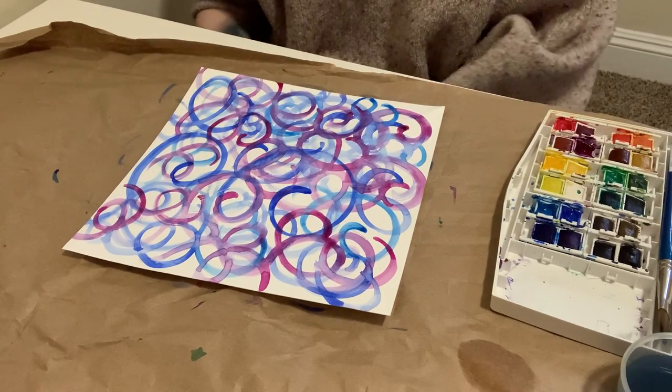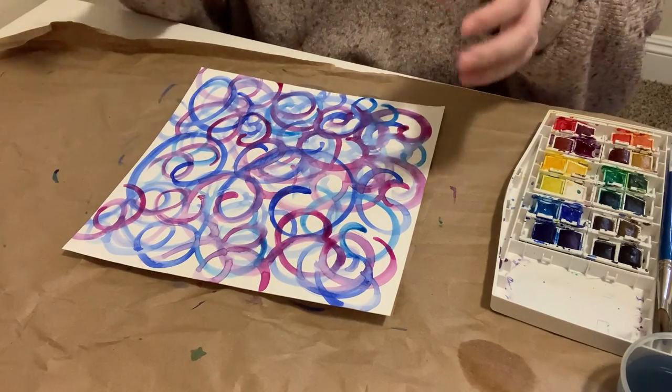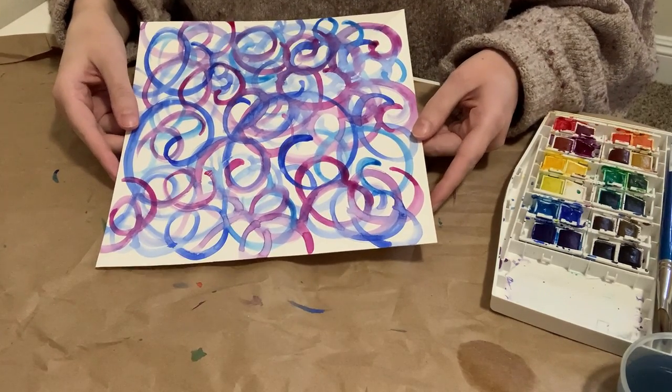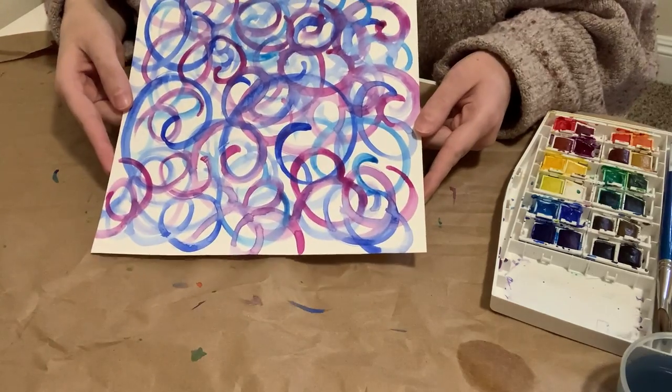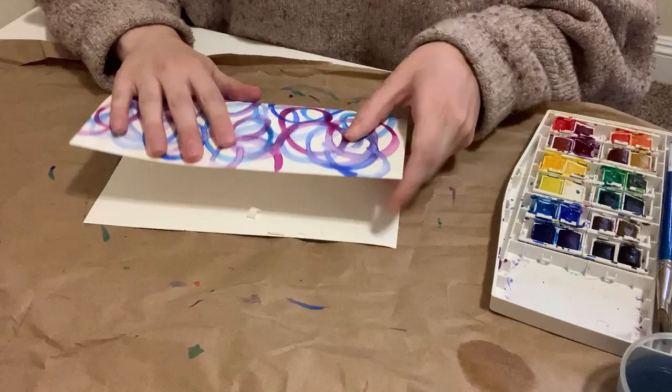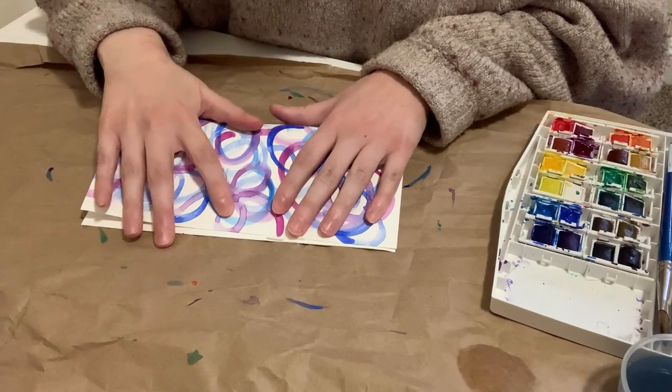So it's nice and dry. What we're going to do is take your piece and fold it in half. And if it's a square, it doesn't matter which direction it is. So I'm going to take it and fold it in half.